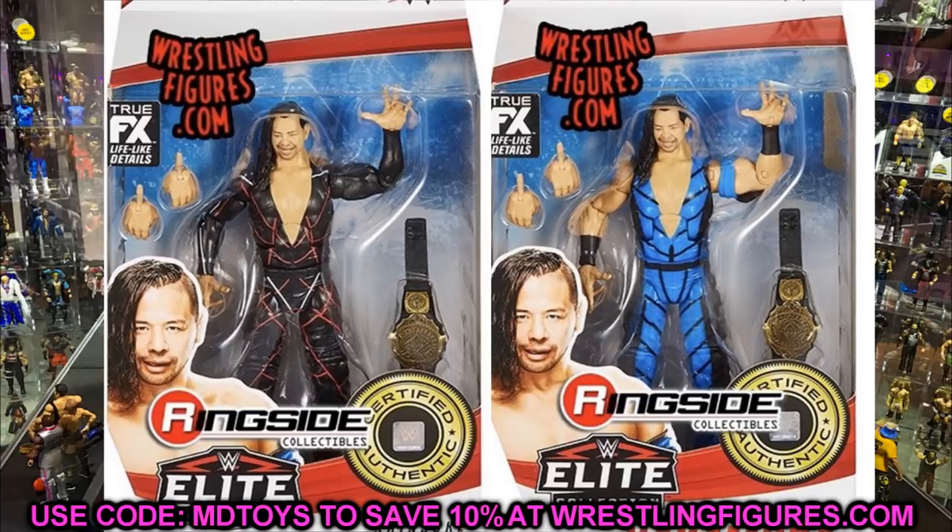This is a figure from Elite 81 that we already saw. We've broken it down — we talked about the neck that looks weird, the head sculpt, and the Intercontinental Championship that comes with this figure. It looks like they're going to keep the certified authentic WWE sticker and logo on the packaging going forward. I think they're doing that because of the AEW figures, but I could be wrong.